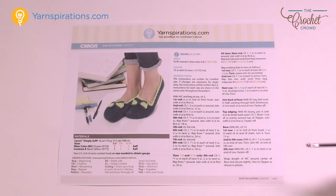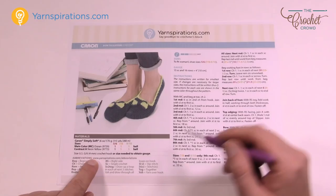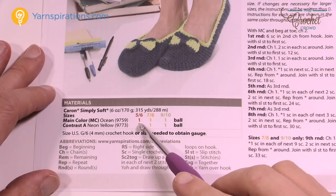Let's take a closer look at this pattern. It requires Caron Simply Soft yarn — just one ball — and it comes in different colors. You can see there are two different colors here, but you could make it one color too. It has a cute little bow tie which is an optional accessory. You need a 4mm size G crochet hook, and there are three different sizes written on this pattern.